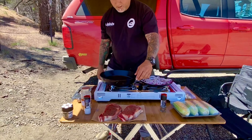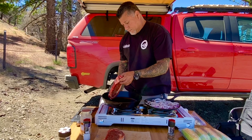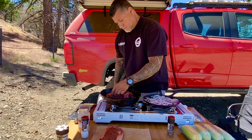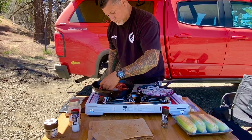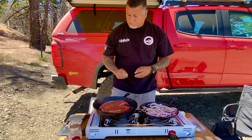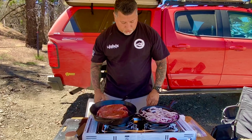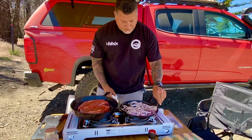Now we're gonna throw these steaks on — our cast iron is smoking hot. It shouldn't be long now; we'll be enjoying a great lunch. The onions are coming along nicely.